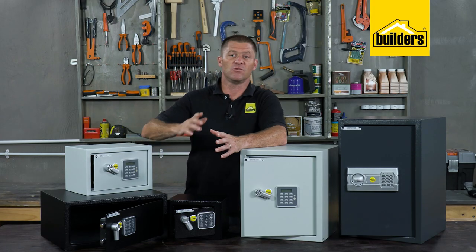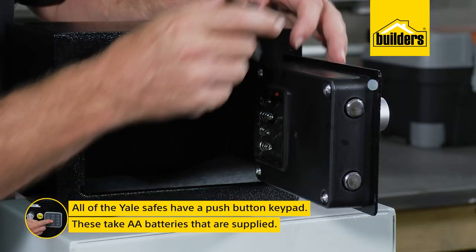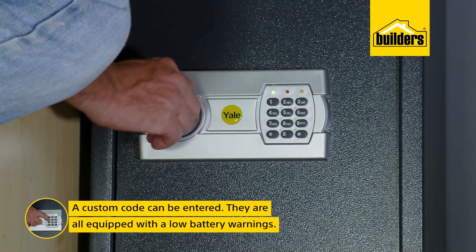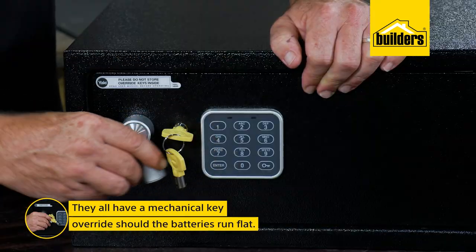One commonality you will notice is that all of these safes have a push-button keypad which takes AA batteries that are supplied, and where a custom code can be entered. They're all equipped with low battery warnings, and they all have a mechanical key override should the battery run flat.